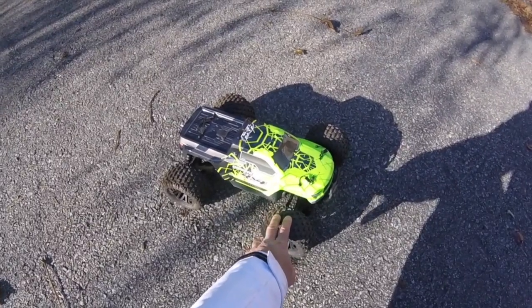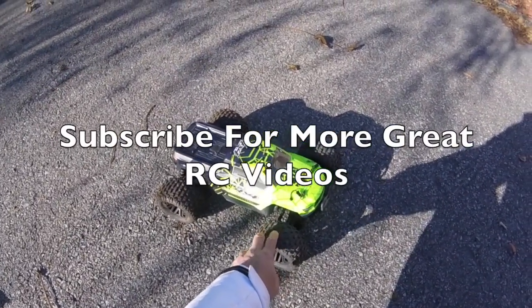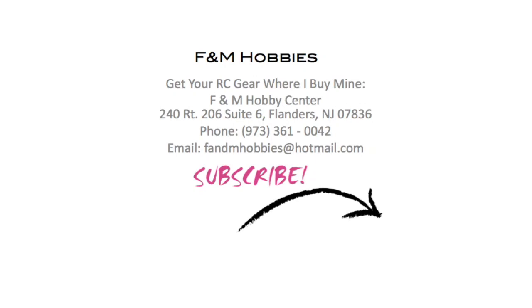Anyway, I hope you like this video. If you want to see more great RC cars like this, please do subscribe. And if you want to buy your RC gear where I buy mine, buy from F&M Hobbies in New Jersey. Many thanks for watching.